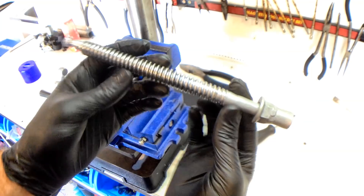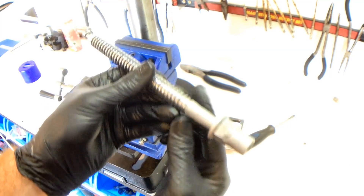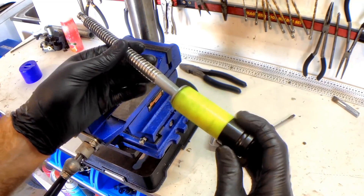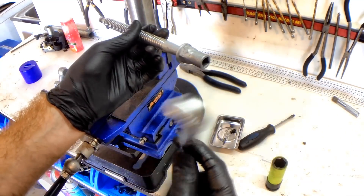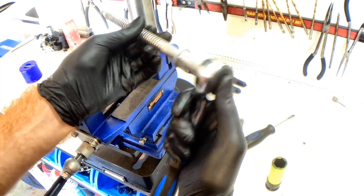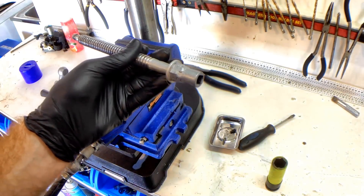Alright guys, there it is — it's got the end welded on now and the nut, which is all smooth and just painted in a textured silver. So you can see there that we're going to now be able to use a 19mm socket on it, a 19mm ring spanner or an open spanner, or we're going to be able to use our ratchet on it. So it's going to make it a lot easier to use now.